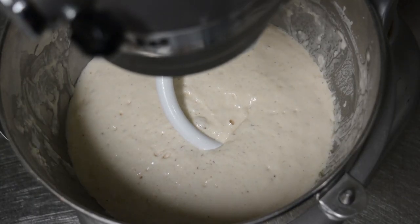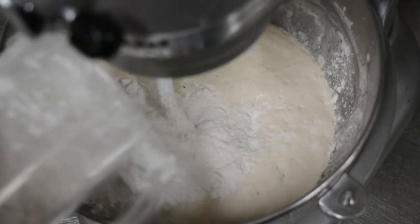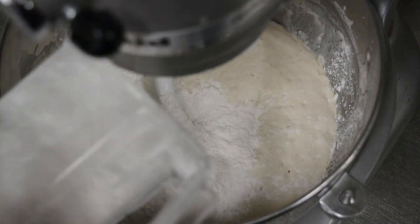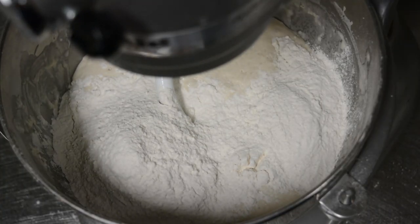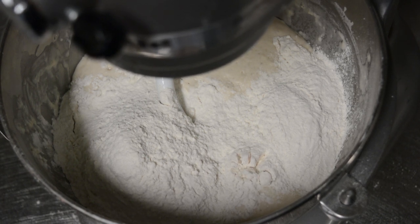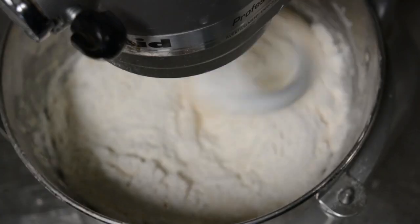That's been a half hour, and I've put it on the stand mixer. I'm now going to add my two cups of additional flour. Turn on the mixer. You can totally do this by hand without a stand mixer — you just have to knead it for eight minutes. With the stand mixer, we're going to do four minutes.